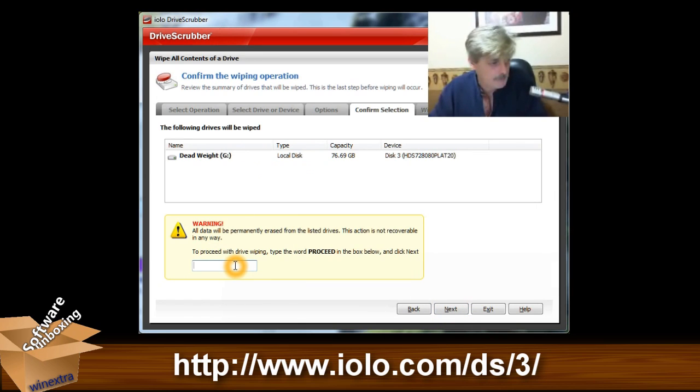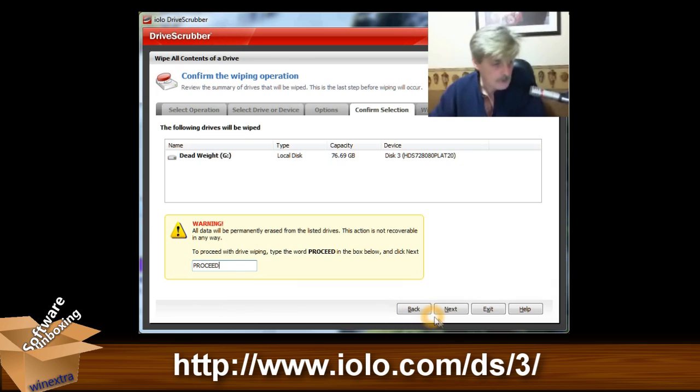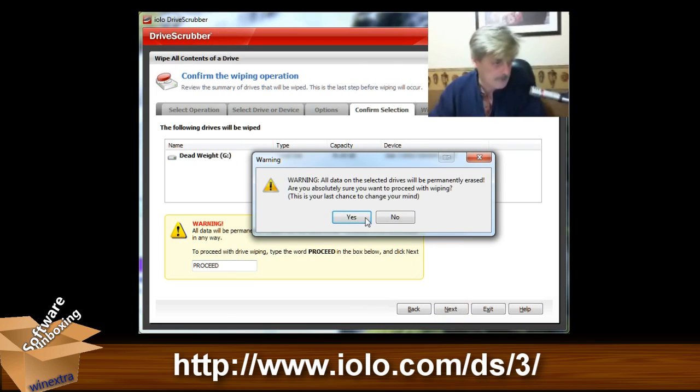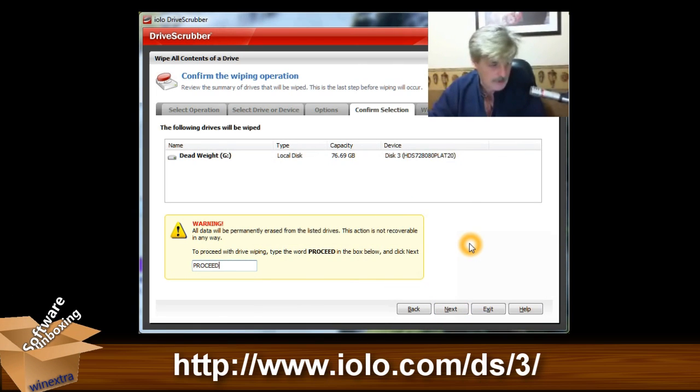The nice thing here is that they've got a little security step — in order to continue with the wipe, you've got to type in PROCEED in all caps. And then you've got another warning. We'll just stop it there because this does take a long time.